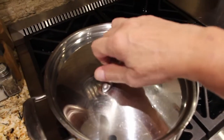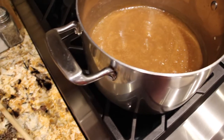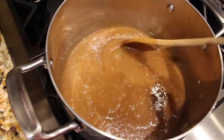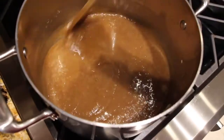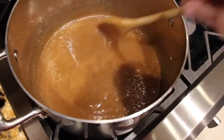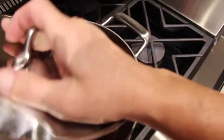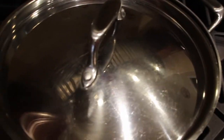I'll remove my lid. You can see the apple butter has now turned a nice dark brown. It smells good. So I'll put my lid back on, turn my burner off, and let it cool.